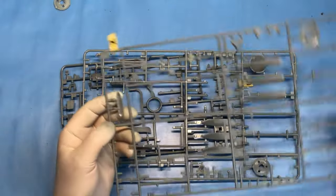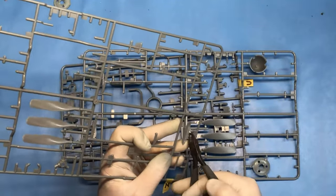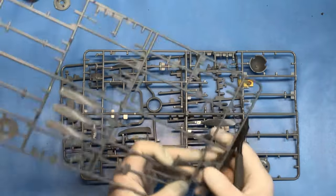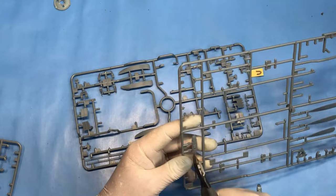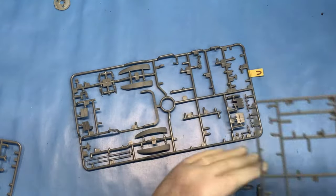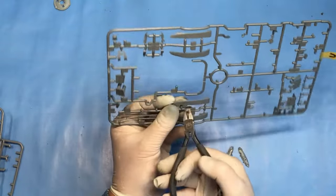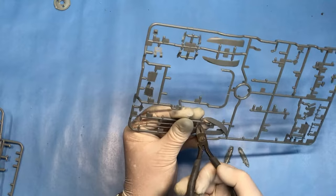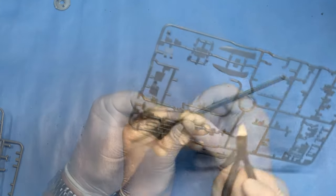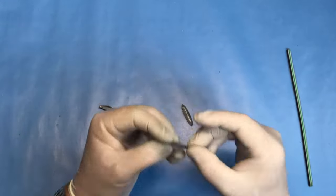I'm going to kick off this week with the wing racks. We have a couple of these to build up, then we'll get the bombs sorted out and get these racks fitted.